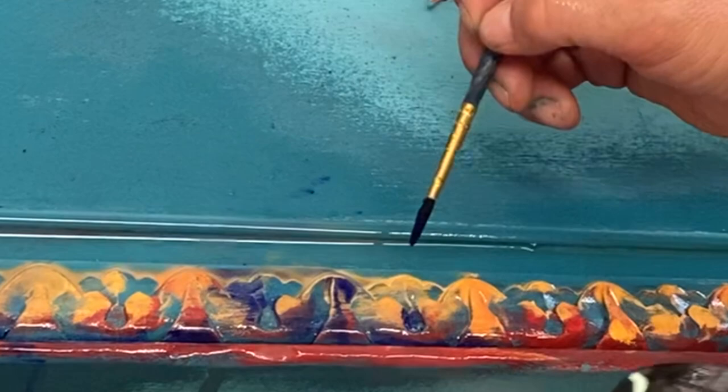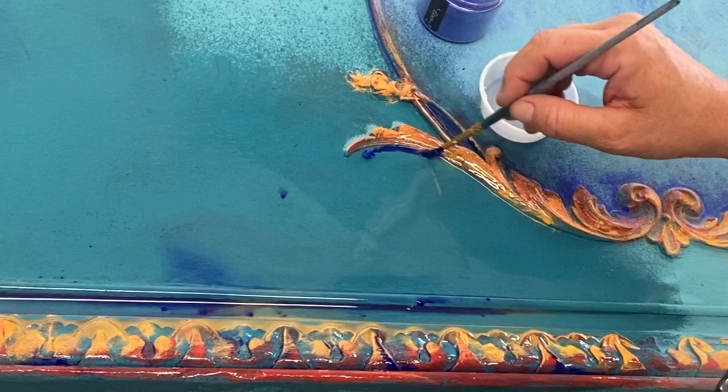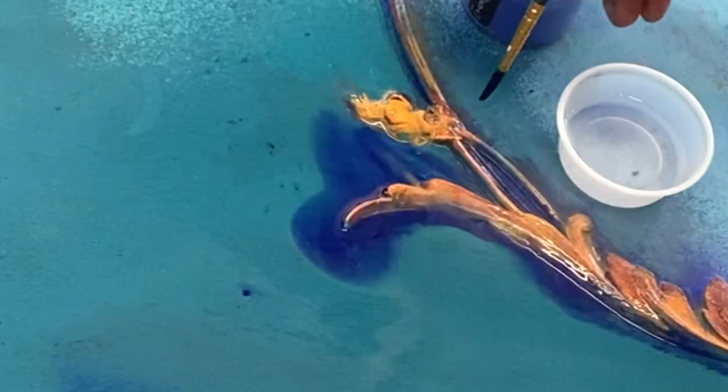This part was really fun — adding this dark Elixir into that deep groove, giving it a spray and watching it run down in between the molds is awesome. It was very satisfying.